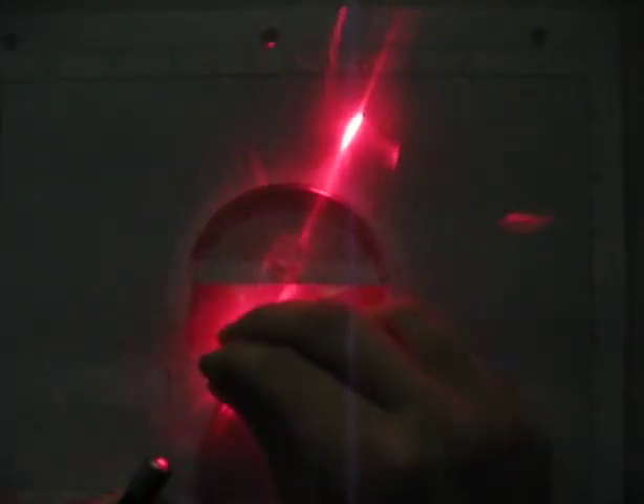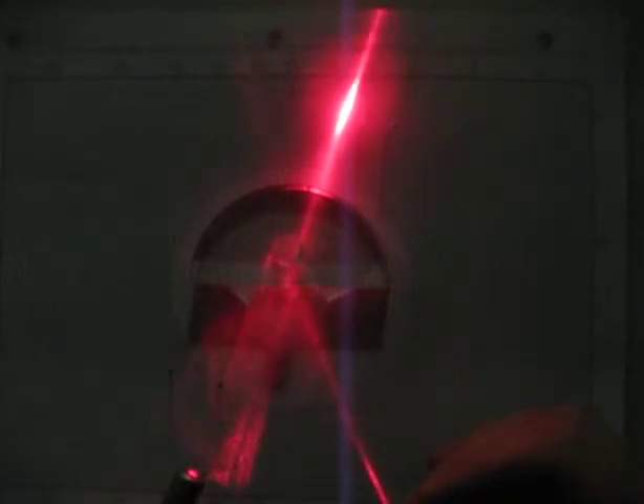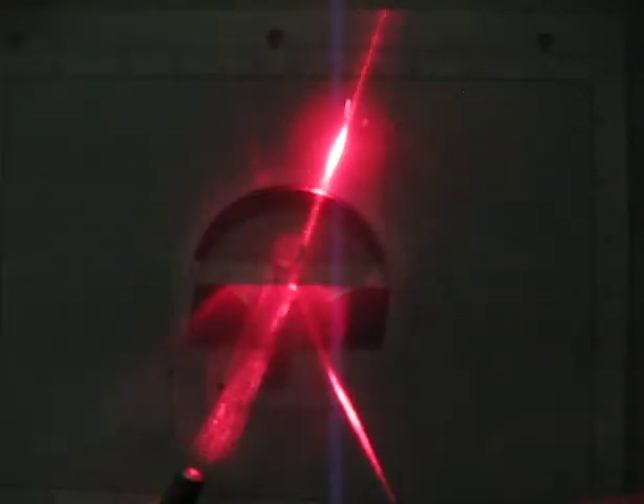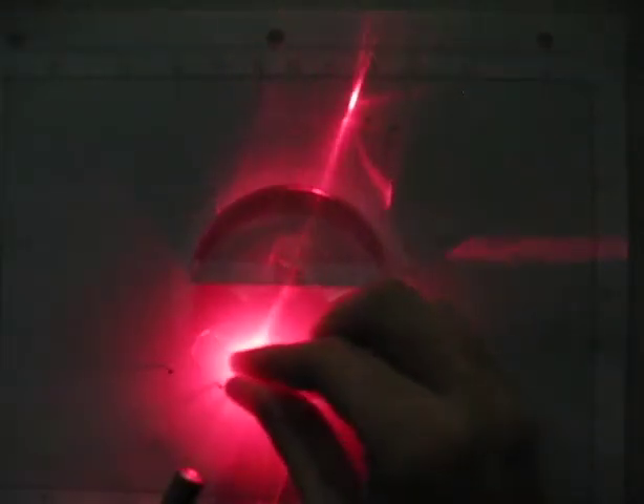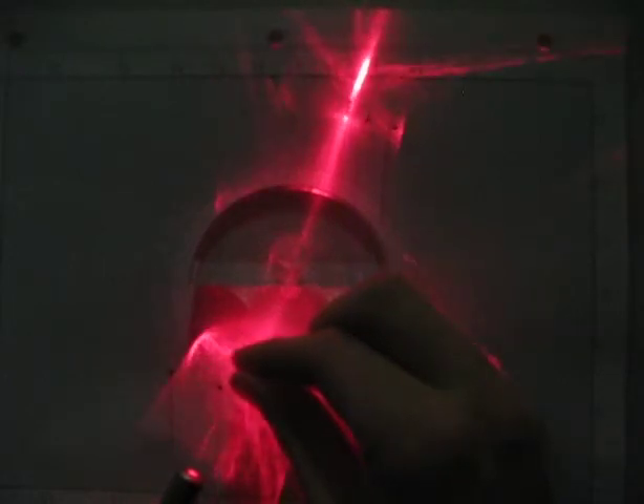I'll measure where the light is refracted and what the angle of incidence is — something like right in there. When we came in, that was sixty degrees — yeah, that's pretty good. There are better ways to do this, but that's how we're going to do it, and so now we've taken some data for this lab.